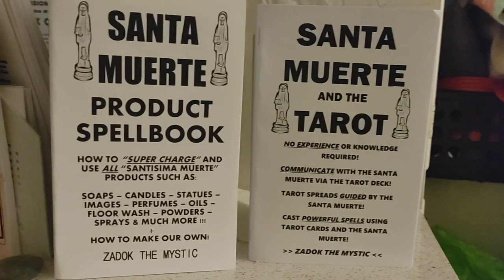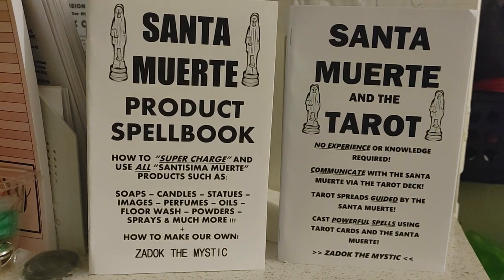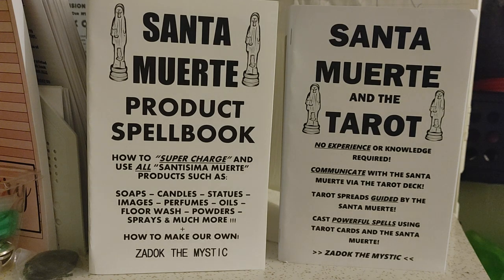Hey there, how are you doing? Today I want to show you two very interesting and rare Santa Muerte books. Let's get right to it.